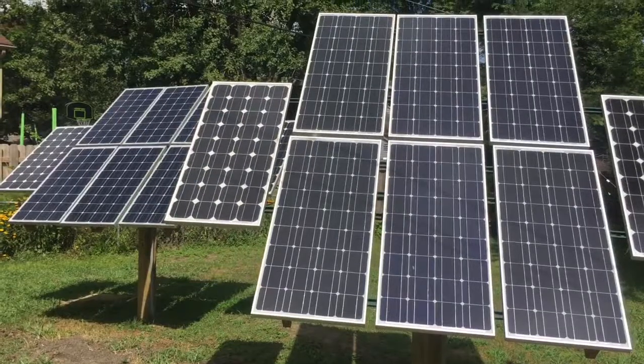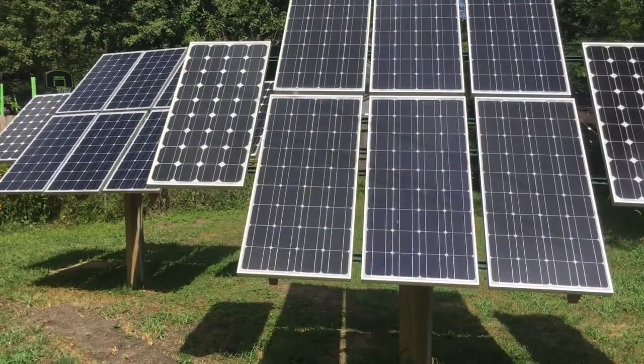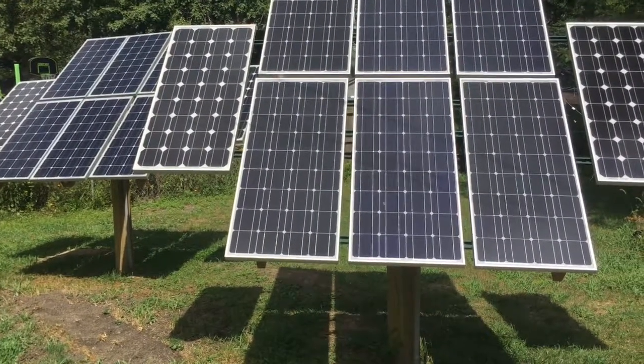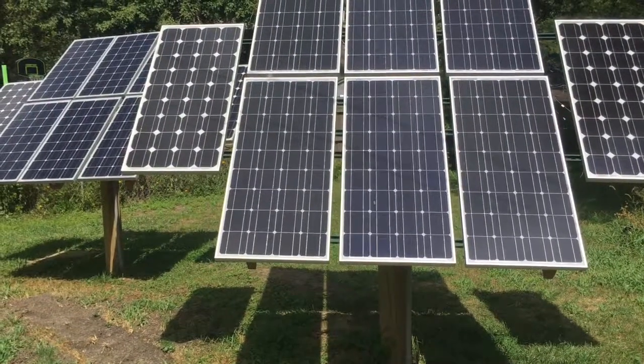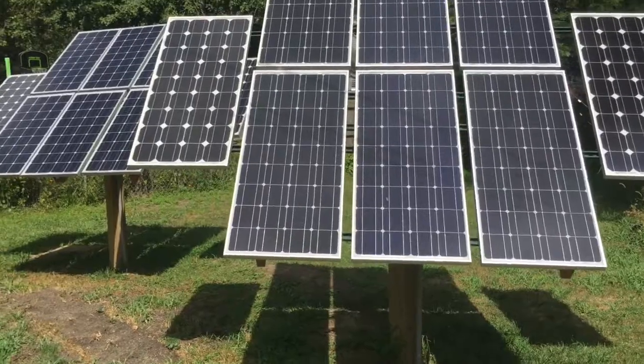This is the setup I have. I've mounted two 6x6 posts in the ground and concreted them. It's not a permanent installation, but it is a very stable installation. As this is something I learned — and most of you are trying to learn as you go — if I need to make changes, it's not a huge undertaking.